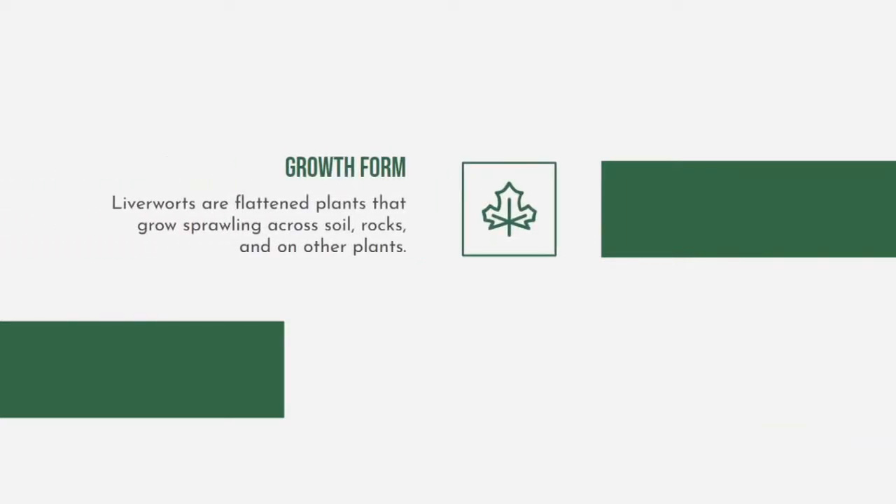Liverworts are flat plants that grow sprawling across soil, rocks, and on other plants. Their body can be separated into the upper and lower sides. The upper side of the plant is green and photosynthesizes. The hair-like cells called rhizoids anchor the liverworts to the ground.